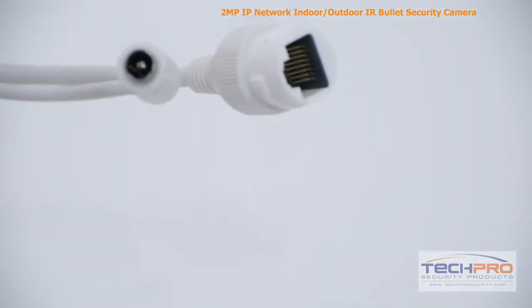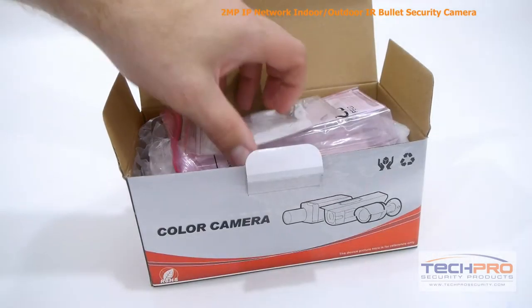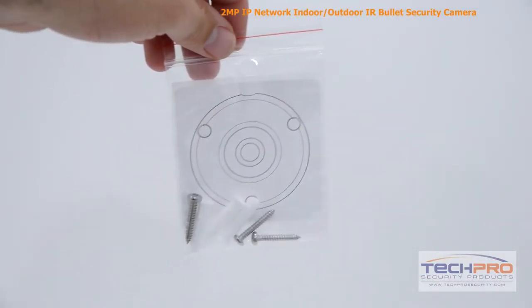It can be powered by either 12 volt DC or PoE. Inside the box you'll also find an instruction manual, mounting screws and pegs, and a mounting template.